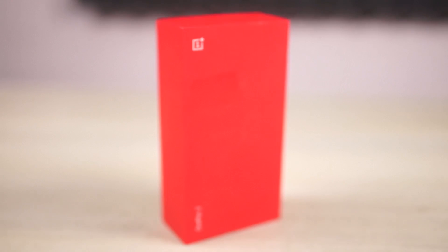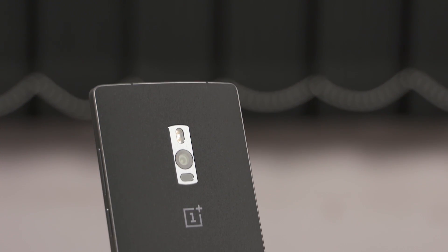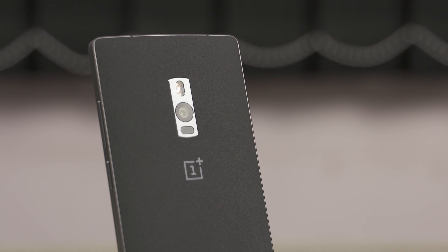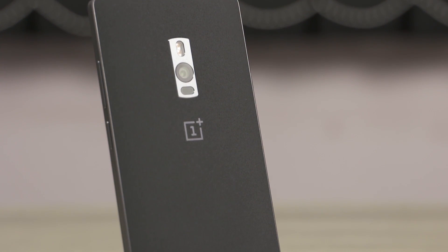Hey, this is Sundar from C4ETech and in this video I'm gonna show you how to install the Marshmallow based Oxygen OS 3.0 on your OnePlus 2. Do note that this is the beta version so it may have some minor issues.